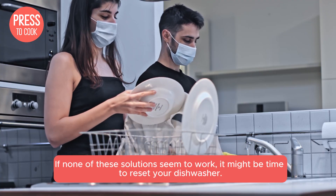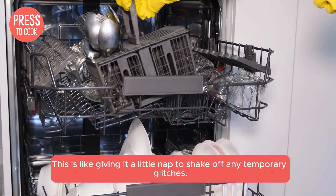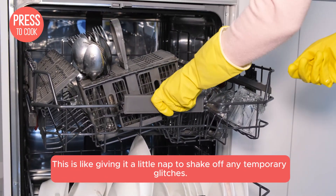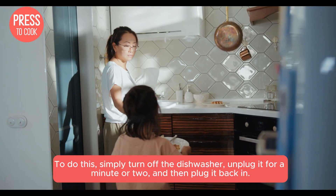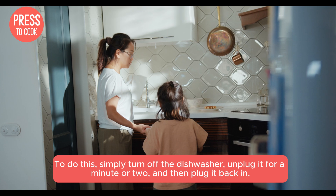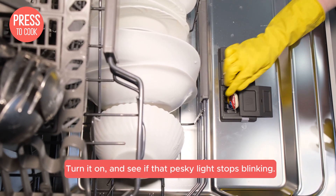If none of these solutions seem to work, it might be time to reset your dishwasher. This is like giving it a little nap to shake off any temporary glitches. To do this, simply turn off the dishwasher, unplug it for a minute or two, and then plug it back in. Turn it on and see if that pesky light stops blinking.